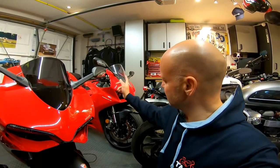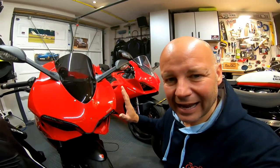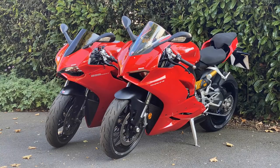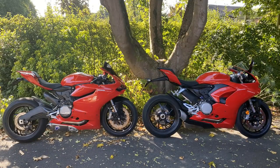The other big change is the fairings. The new V2 looks much like the bigger brother V4 now — I'd call it a bit more bloated looking, whereas I think the 899, which looks like the original 1199, is a prettier bike. I've taken some photographs of the two bikes for side-by-side comparison. I'd be interested to know in the comments whether you think the V2 looks better than the 899.